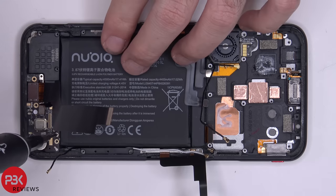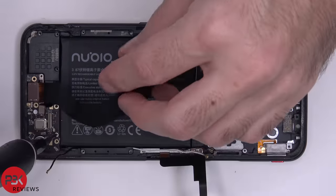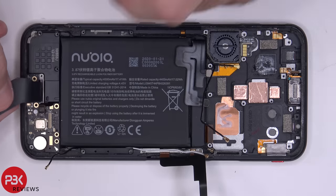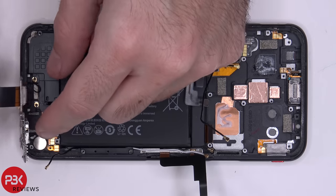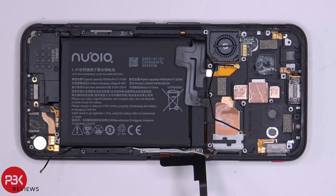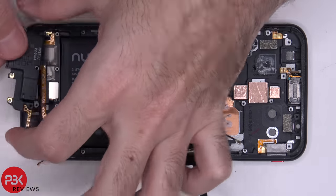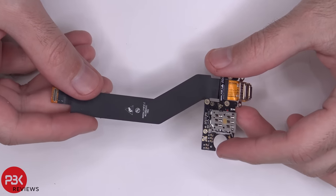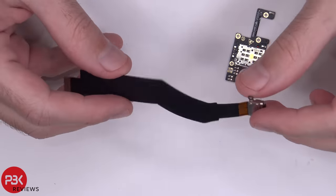There's one Phillips screw holding down the bottom board — remove that. Now we're going to lift up and remove the bottom board. Once that board is removed the speaker assembly comes off. Here's the bottom board and you have your charger port right here — it's just a flex cable so this part is replaceable as is.